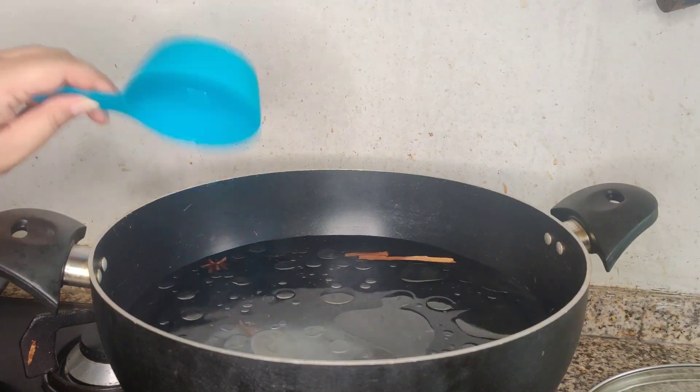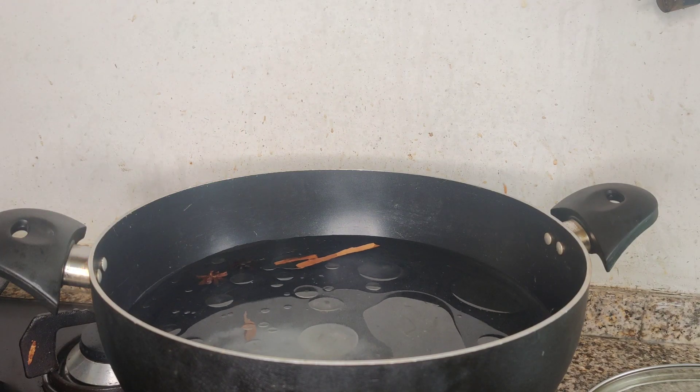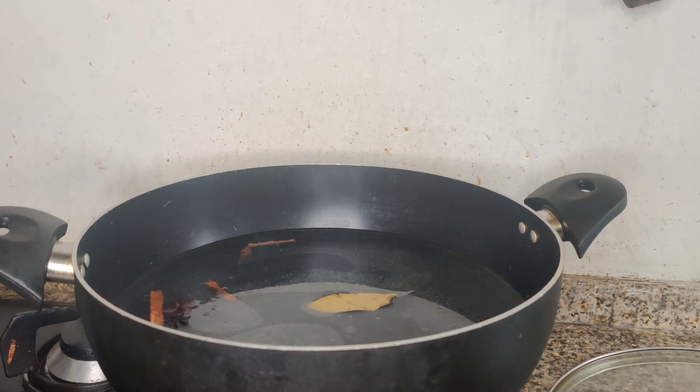This is a very important tip. Now it is coming to a little boil. I will add the oil. I have kept the oil on for about 20 minutes ago. Then I will show you — look, there are bubbles coming from here.